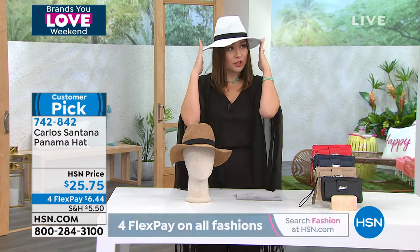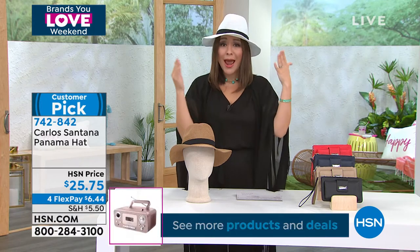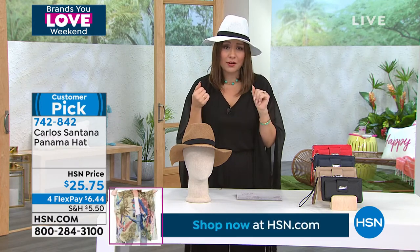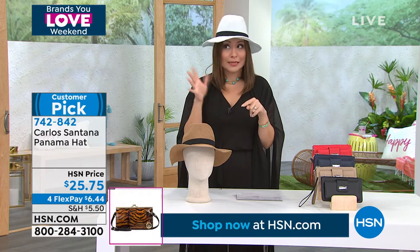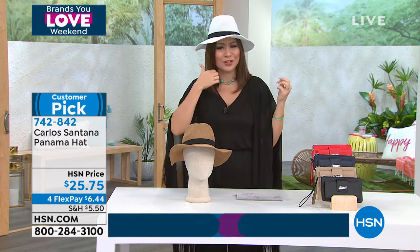You also get the sun coverage, which is practical and functional. We know we need that right this time of year. And maybe we're not having a good hair day, maybe we haven't washed our hair — going on day four or five — and we want to throw something on and still look it, because this part of the hair still looks good.